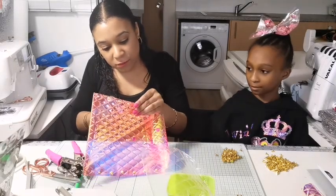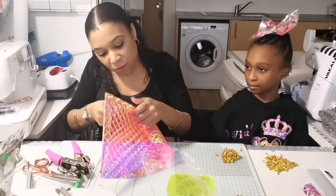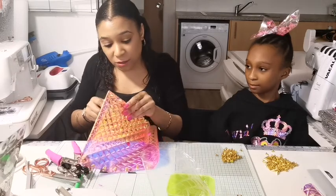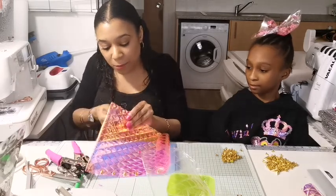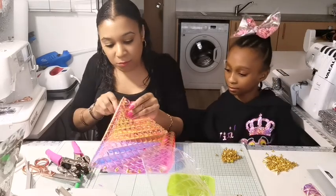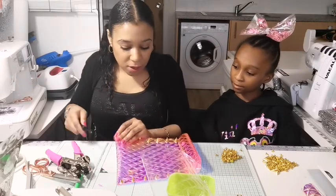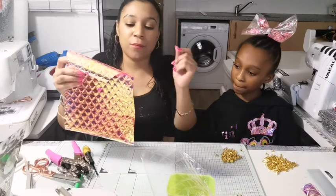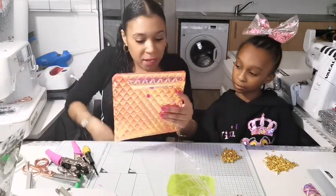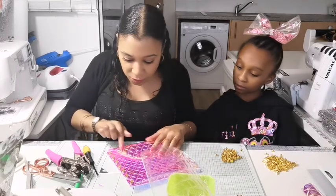Screw them all in as much as you can. The good thing is if they start to come off, since they're screwed in you can always just get your screwdriver, screw it back in and you're ready to go. This bag looks like it could be a going out bag, a festival bag, a casual bag. You could also put a strap on it and make it a bum bag that goes around your waist.